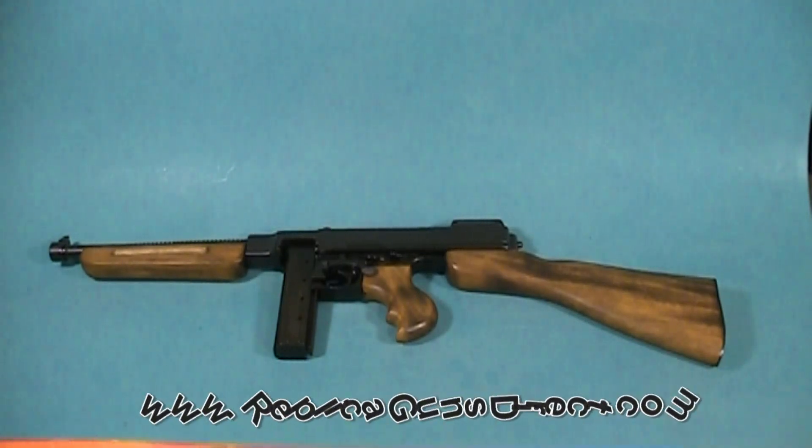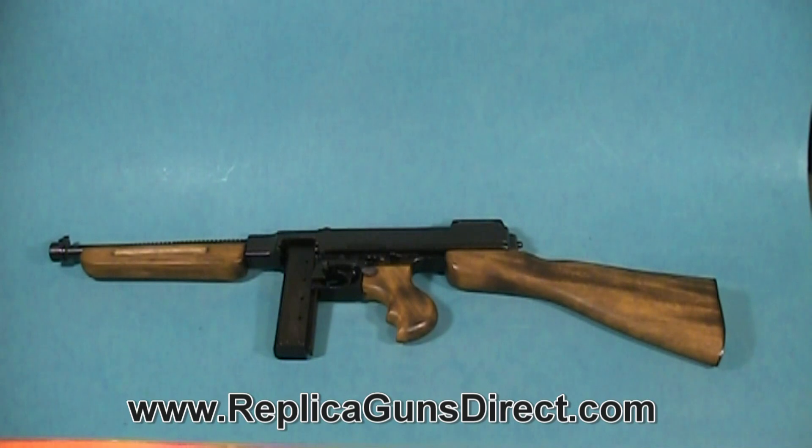Hello and welcome to Replica Guns Direct product review. My name is Ken, and today we're going to be taking a look at one of the most famous guns from World War II — the Thompson submachine gun, the M1928.